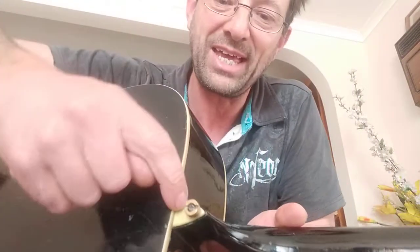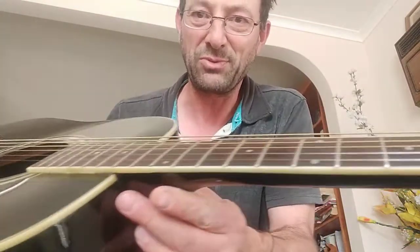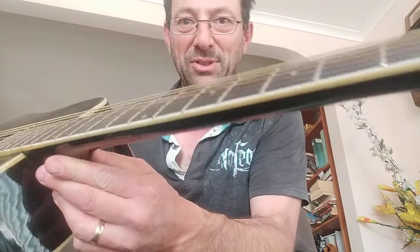Good quality though. You can see just on the binding, it's bound on the edges — that's three ply: cream, black, cream. It's also bound on the back with just a single white binding. You can see how age has taken a toll on it. Even the back cap is bound, which is fantastic. Looking at the fretboard, it's a rosewood fretboard, and that's also bound, and the headstock is also bound.